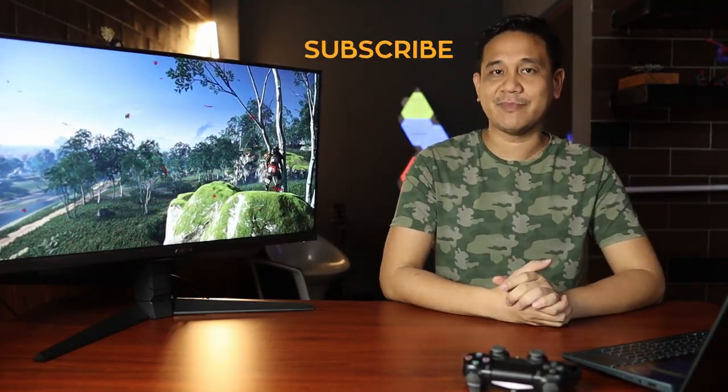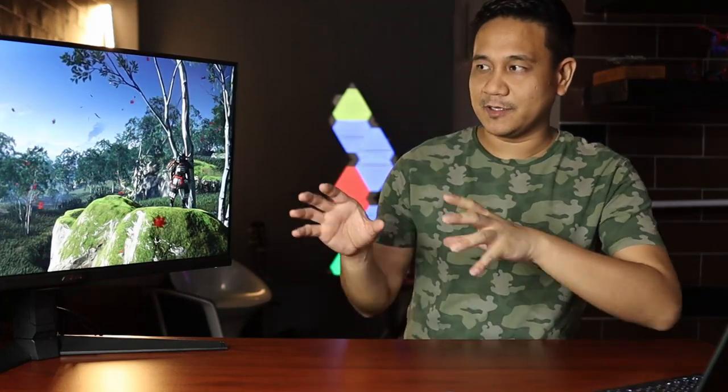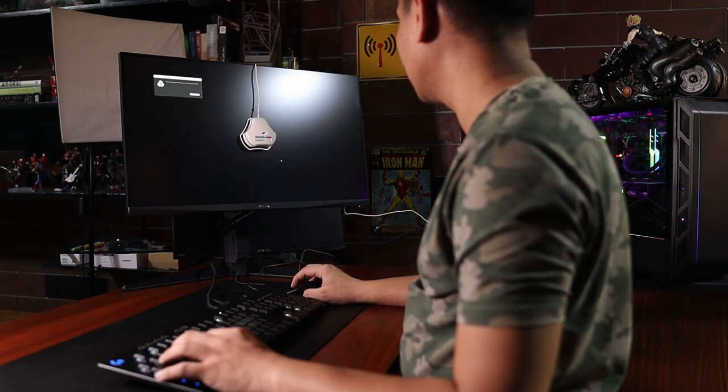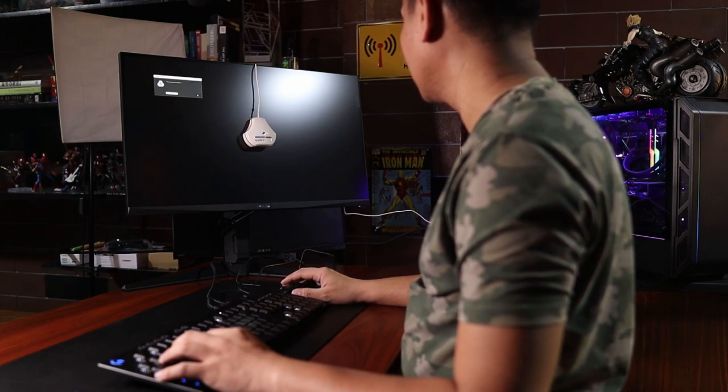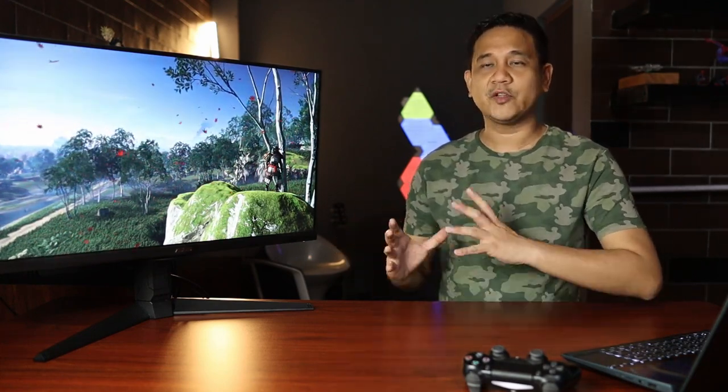Now if you guys are new to the channel, I would appreciate it if you can subscribe and hit that notification bell so that you guys are aware if we have new videos. Now in this review, we're going to follow a few methods that would allow us to describe the performance of the monitor and contrast that with the specs and features they are presenting to us. This will allow us to validate and check the performance, and I will do my best to explain this in a way that is very understandable. Now for those of you nerds out there, I understand that some of you would love to see some numbers — I will try to present them as well.